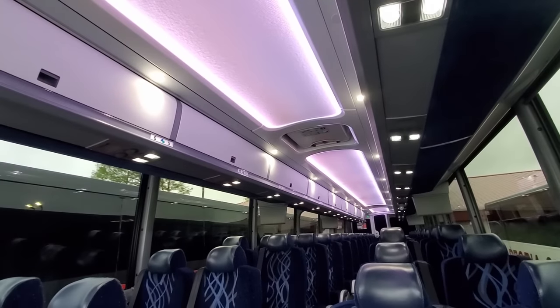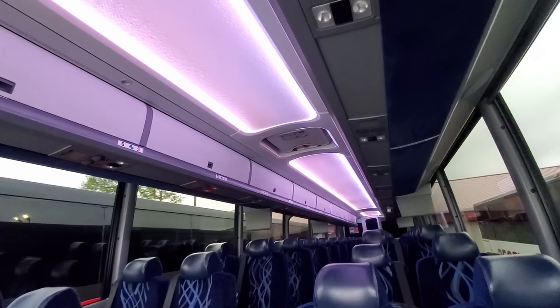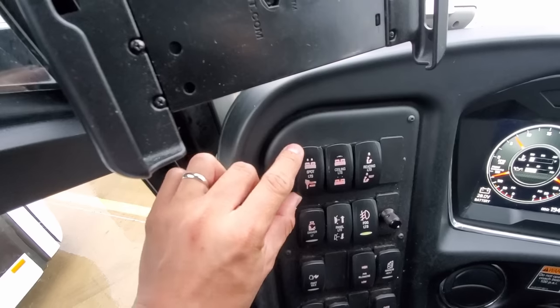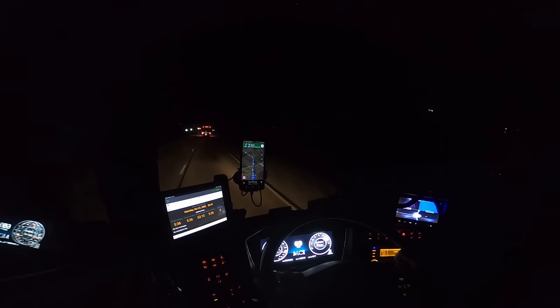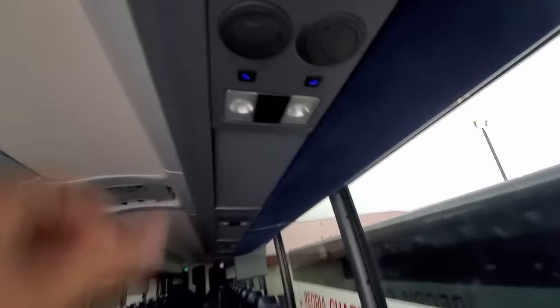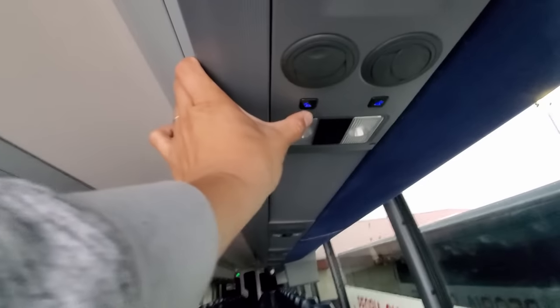Moving on to the left dash panel, where we have the controls for the cabin lights. On the 2019 MCI J model, the driver can control several cabin lighting configurations. There's the overhead recessed mood light that illuminates the large oval panels on the ceiling — this can be switched on or off and has a dimmer knob. The driver can also turn on and off spotlights for more cabin illumination, as well as a night light to give passengers some illumination without disturbing the driver's view from windshield glare. The driver also has the ability to turn off the reading lights above the seats.